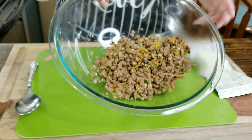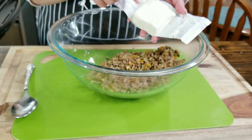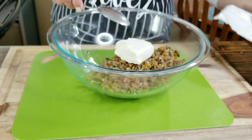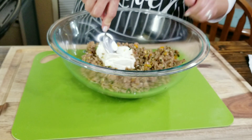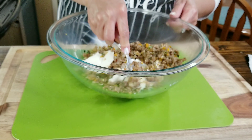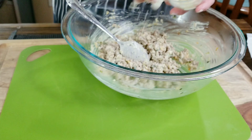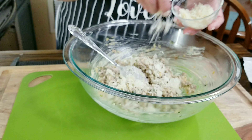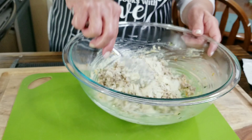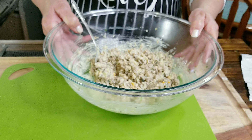I have removed all my meat mixture out of the skillet and added it to this bowl. I'm going to go ahead and add 4 ounces of room temperature cream cheese. You want to make sure your cream cheese is at room temperature because it will be so much easier to mix together. So now that everything is nice and creamy, I'm going to go ahead and add some freshly grated Parmesan cheese and fold it in together. Now I am ready to stuff my mushrooms.